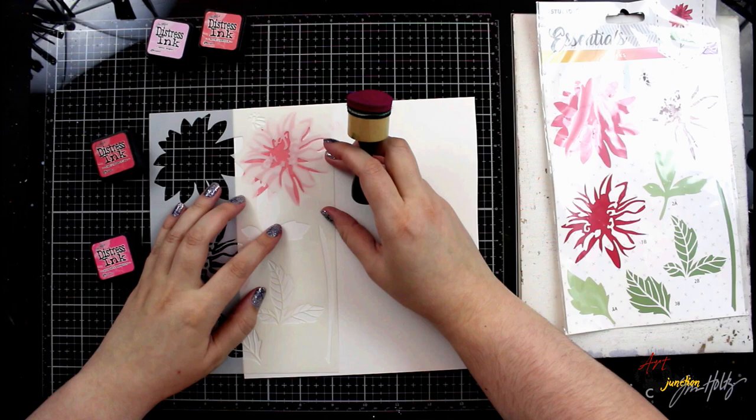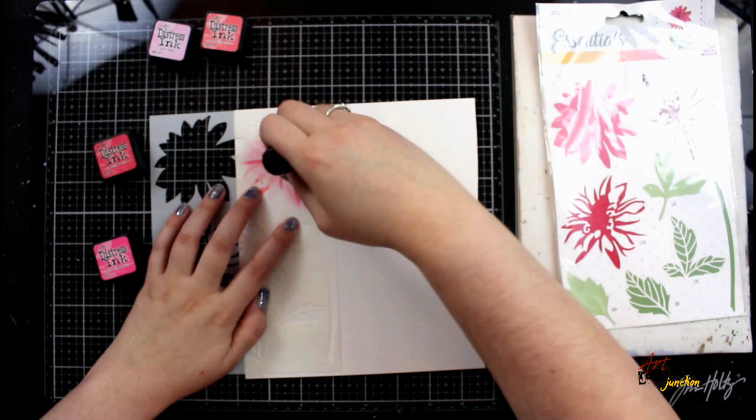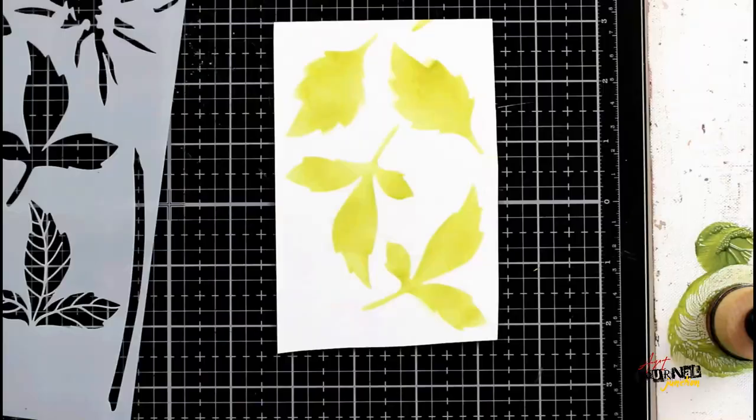You could very easily do the same exact layering stencil using paints or watercolors. I'm choosing to use inks just because they're very quick and easy to blend and I have the most colors available to me. I'm going in now with the third layer and my mini blending tool, and I'm going to finish this off with the very darkest color in the center of the flower to have my first flower finished.